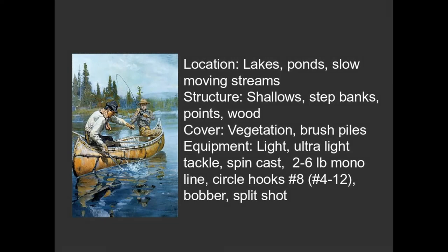We have Yellowwood, which I would highly recommend people explore. That's about 12 minutes east of Bloomington. It's a state forest. Very few people go there. It's usually not crowded at all. So literally for panfish, bluegill, there's a ton of places.